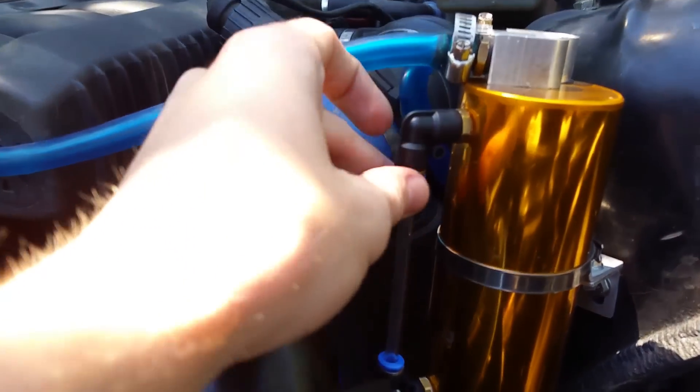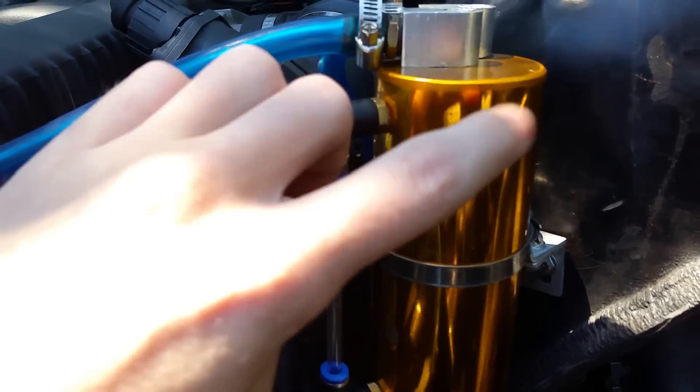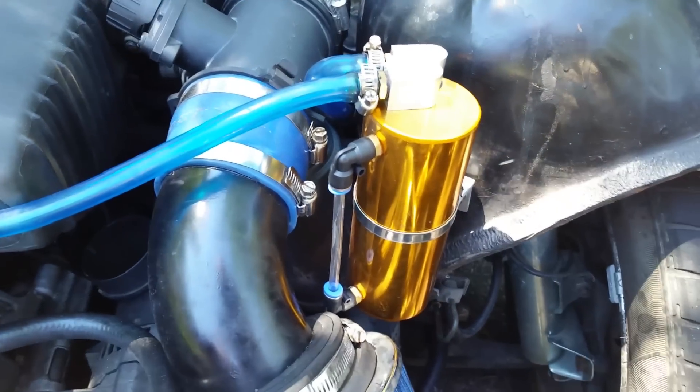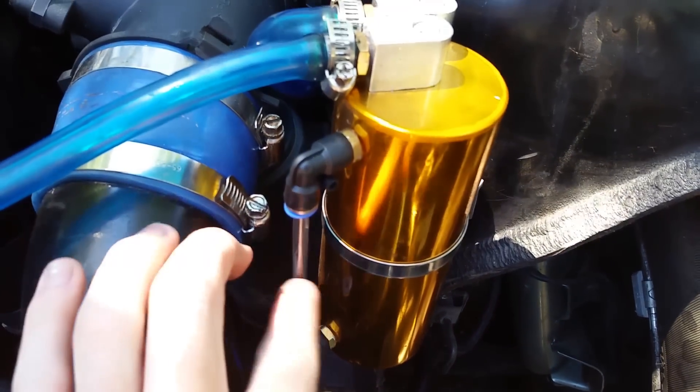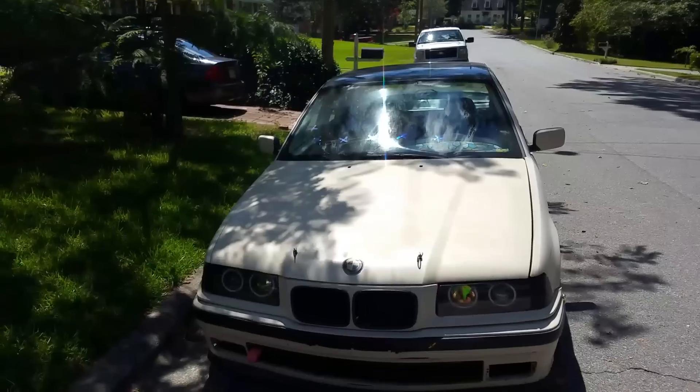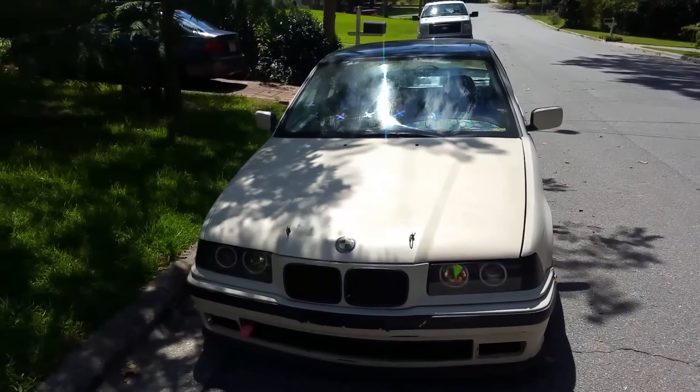This catch can has a tube that visually shows you how much oil is currently inside. Mine is empty right now because I just drained it, but it does catch oil and it's very nice to quickly see whether you need to drain it or not. Overall it's very easy to install — it comes with everything you need.